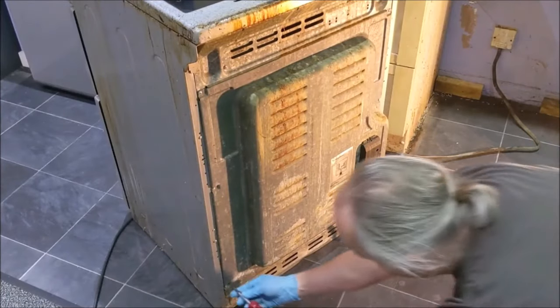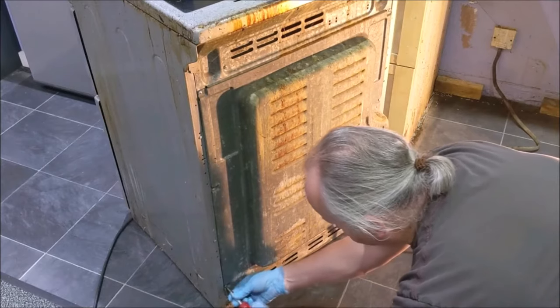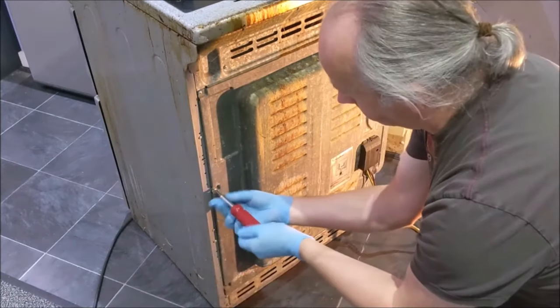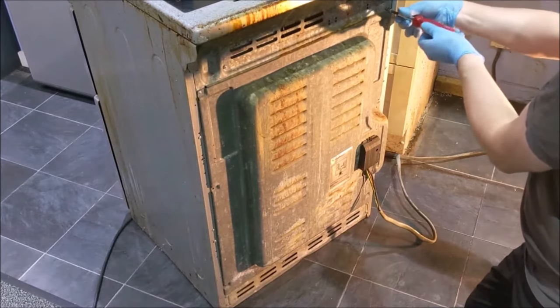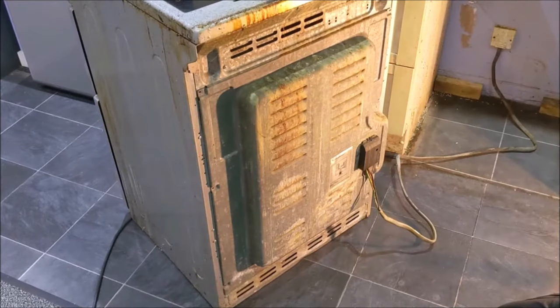Undo the screws and remove the back panel.